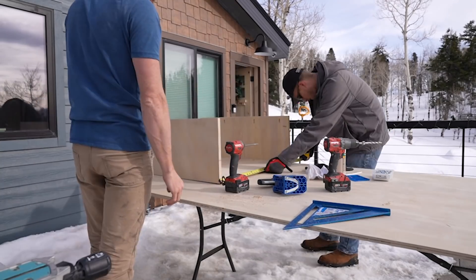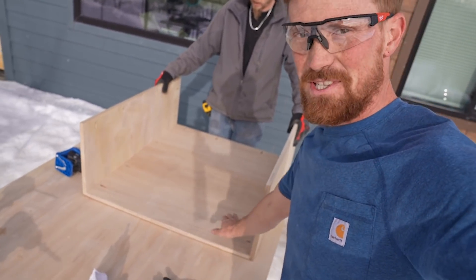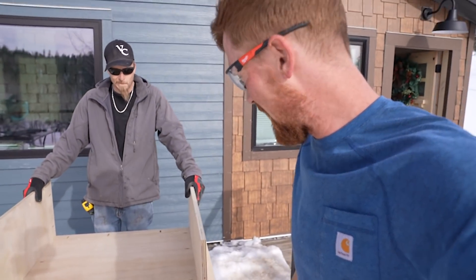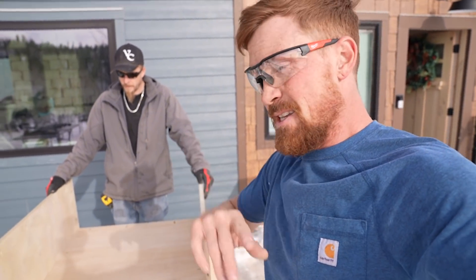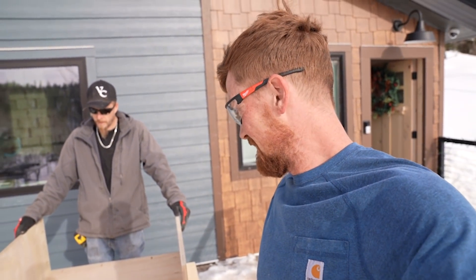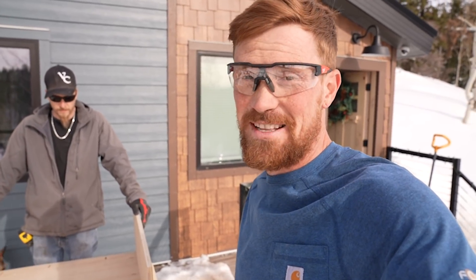We got our little three-sided cabinet box here built. This is what's gonna go above the dryer. We're gonna go in, put some glue on these two top pieces, slide that in there, and hopefully get it mounted nice and sturdy and strong.